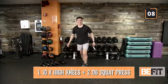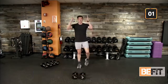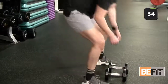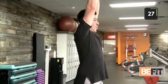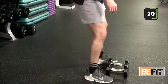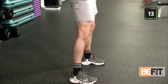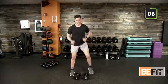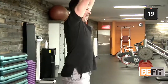Ten high knees, two dumbbell squats to press — agility and mobility into some strength. Let's work. Set yourself into that front rack, squat to an overhead press. Controlling that weight on the way down. If you don't have dumbbells, make nice strong fists. Strong fists — squat down, nice strong overhead press. And time. Recover, catch your breath.